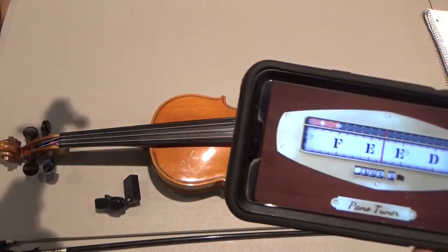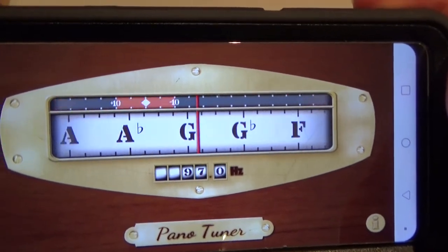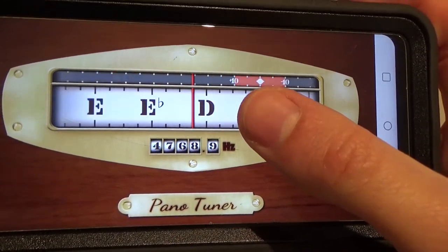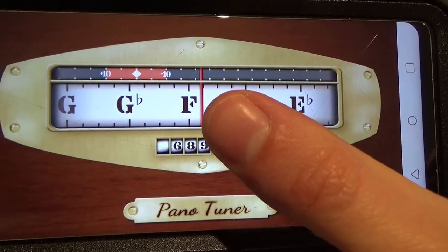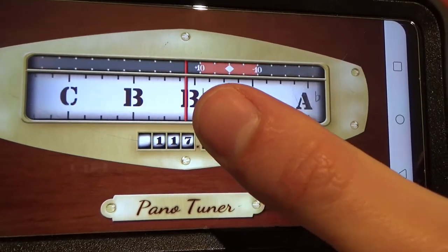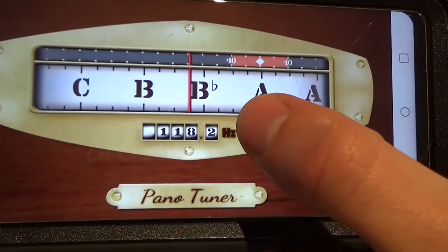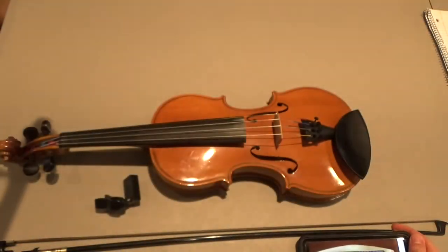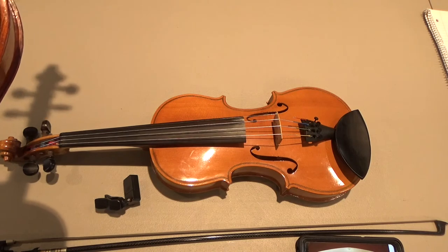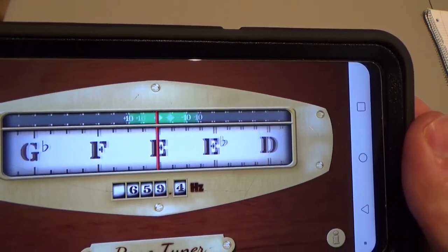I've got a fiddle here that's totally out of tune, and I'm going to play the first string. Now that is reading an F note. You see how the E is over here to the right of center? This red line tells us where the note is actually tuned — what note the string is sounding. So if the note I want, E for my first string, is to the right of the red line, that means I need to loosen the string. That note is sharp. I'm going to use my fine tuner to loosen it until E is right in the center, showing a little green window with E right in the middle of the red line.